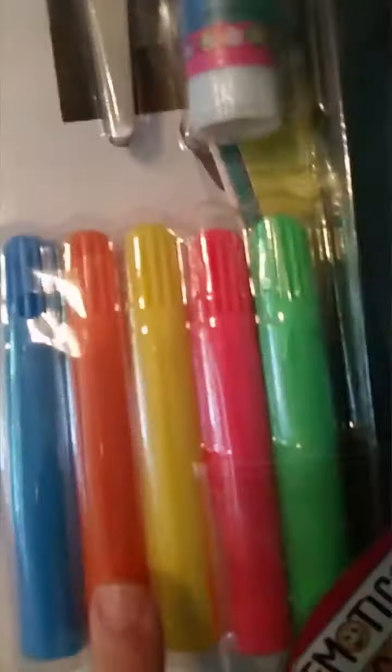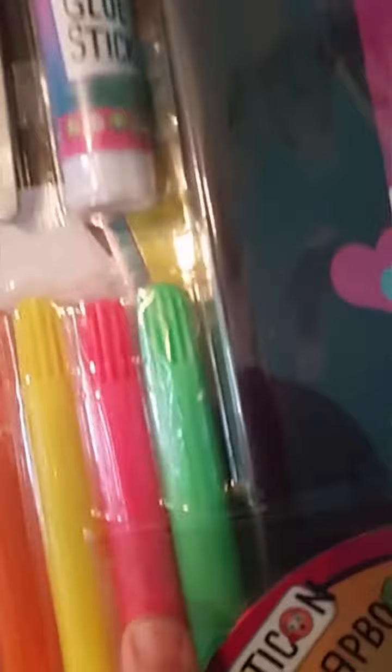Looks like we have some markers — some blue, orange, yellow, pink, and green. I don't see any more than that. There are gems, stamps — just everything that I mentioned.